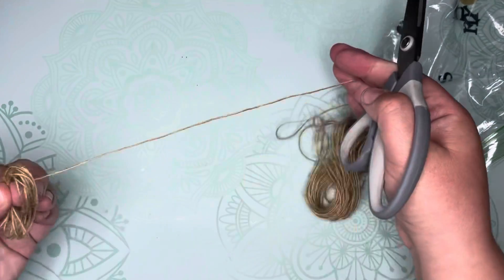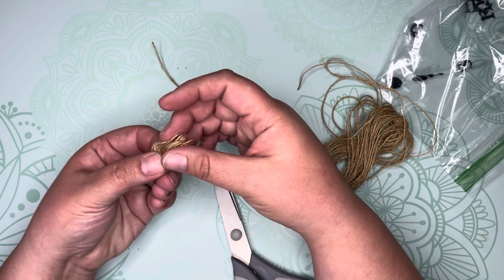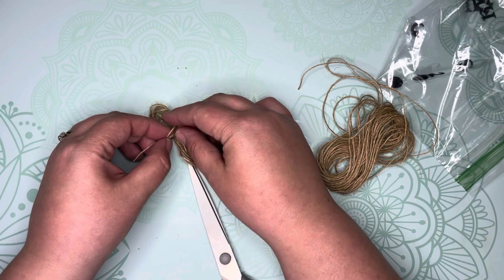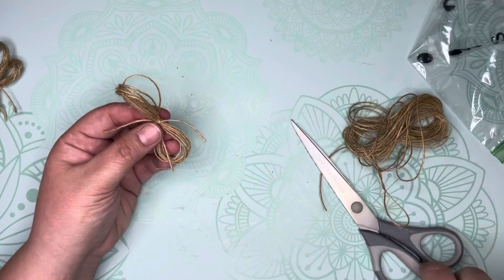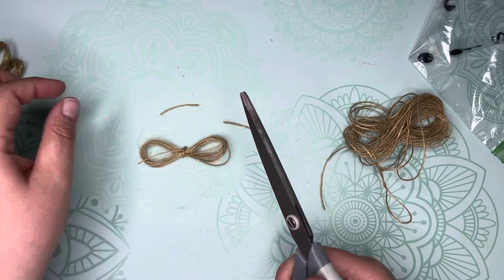Take a separate piece of twine and tie the bundle in the middle. Be sure to keep your loops even. Repeat this first step two more times for a total of three bundles. Once you have your three bundles completed, cut off any loose ends.